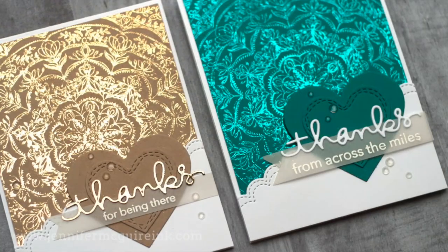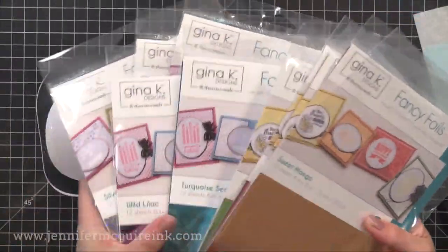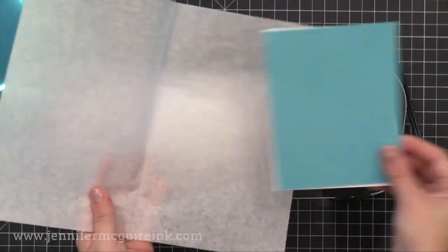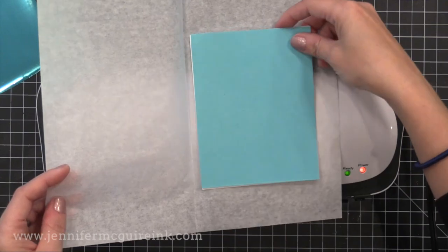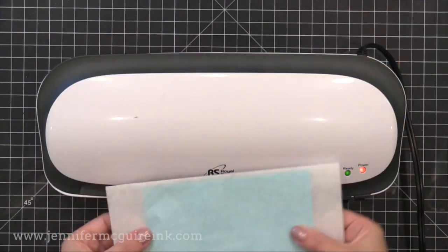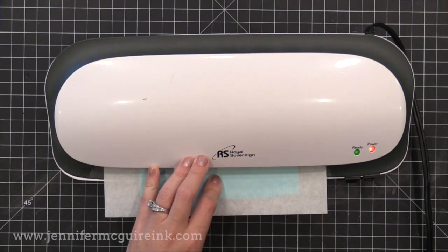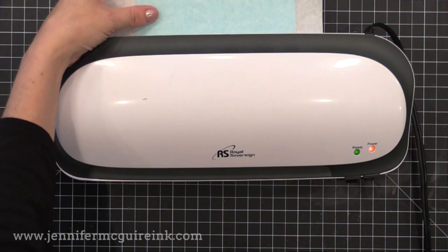Since my stamped backgrounds are dry I'll start foiling those, then we'll do the stenciled backgrounds. I'm starting with the turquoise Gina K Designs foil — such a beautiful pool color. I'm using an inexpensive laminator for this. I have a folded piece of parchment paper and an extra piece of white cardstock as a shim. I take one of the pool pieces of cardstock with transfer gel facing up, put the foil on top with the pretty side facing up, fold the parchment paper over it, and put it into my laminator — the Royal Sovereign laminator, 9-inch model, set to the 5 mil setting. I let it heat for about 20 minutes even after the ready light comes on.